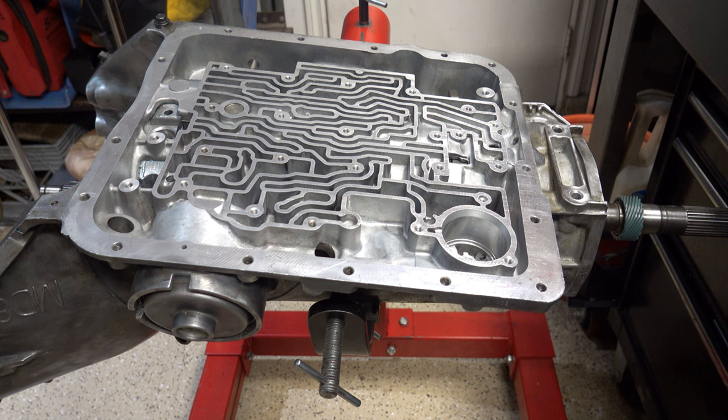Hey, welcome back. We're in the home stretch. What we're going to do is put on everything that goes on to the belly of the case, starting with parking linkage, then we'll install check balls, 3-4 accumulator piston, and then we'll do a case air check. Once that's done, we'll do our spacer plate, valve body, and pretty much everything else — install the governor and wrap everything up with a pan and a filter.